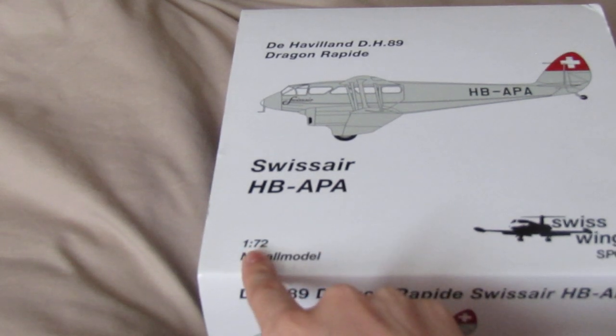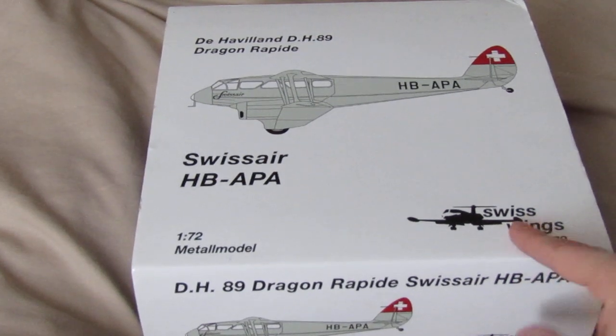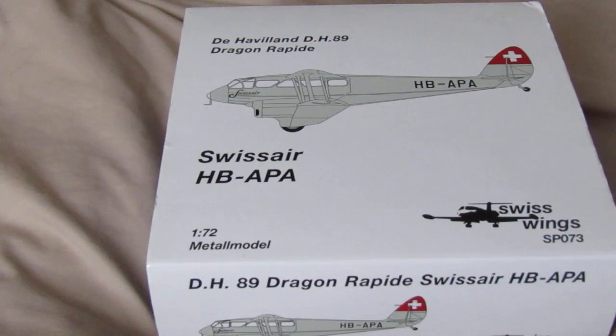This model is in 1:72 scale from Swiss Wings, also in partnership with Oxford Models.